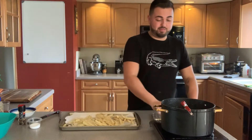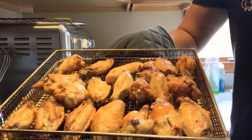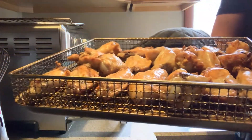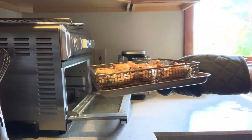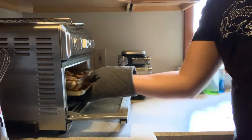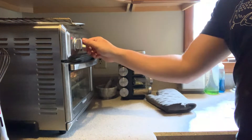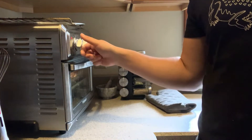My chicken has done 12 minutes on both sides and that is what it looks like at this point — oh my god, that's amazing. I'm going to stick it back in, raise the temperature up to 390 degrees, and let that crisp for about five minutes.